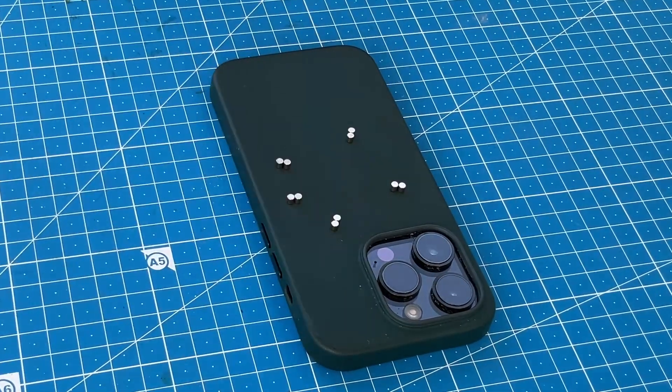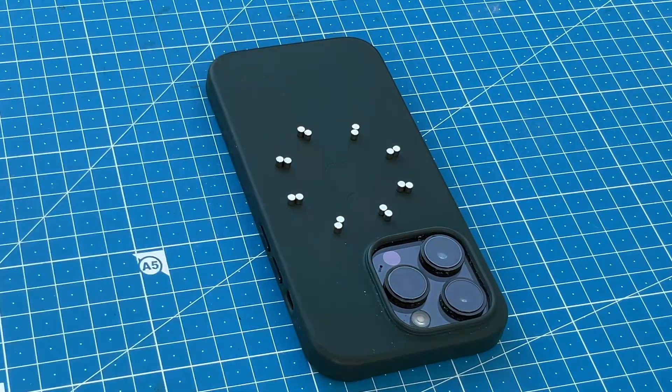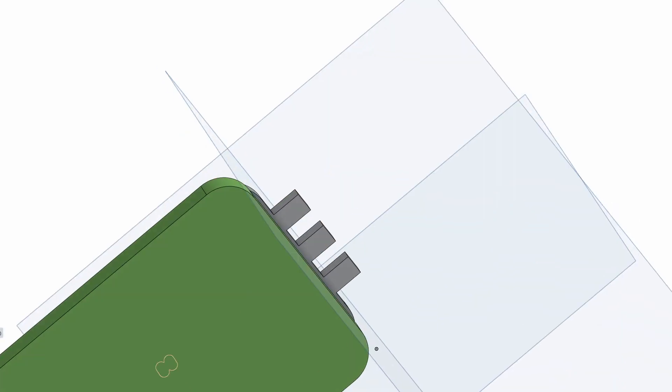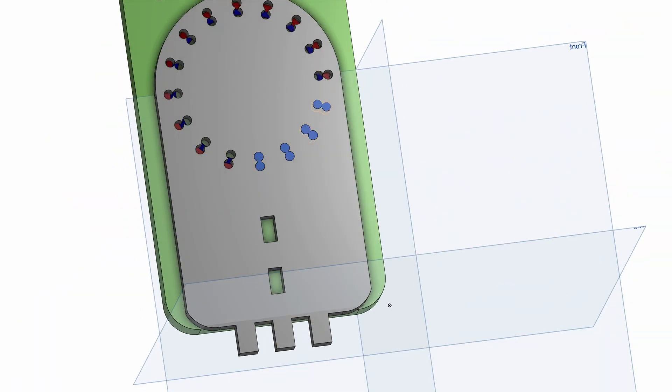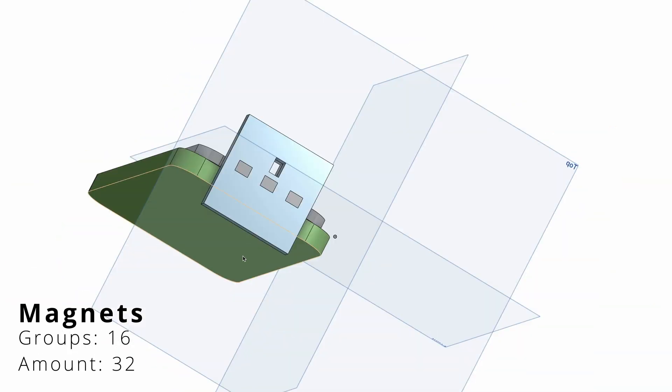According to the seller, these magnets have a grip of 250 grams. How many of these magnets do we need? I decided to use as many as will fit in the circle, because I want the grip to be strong even if I don't remove the iPhone case. As a result, there were 16 groups — a total of 32 magnets.